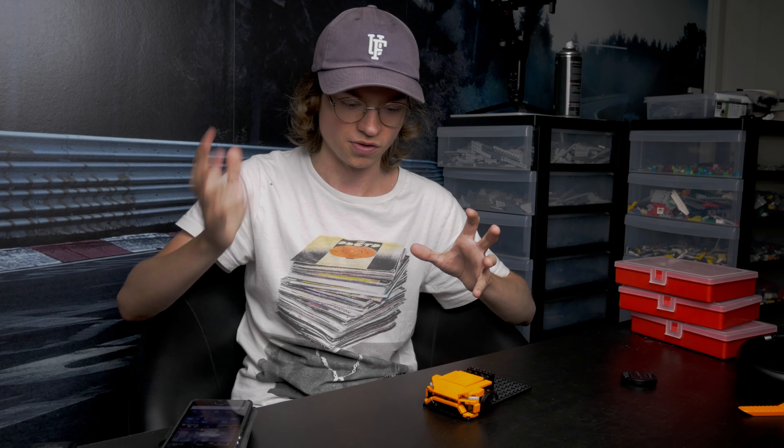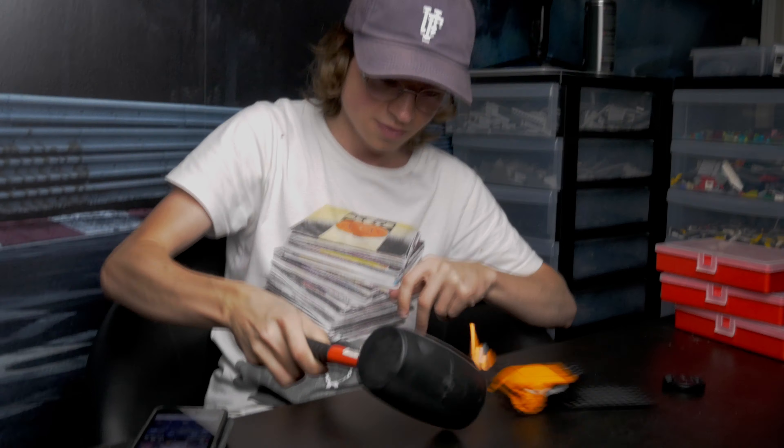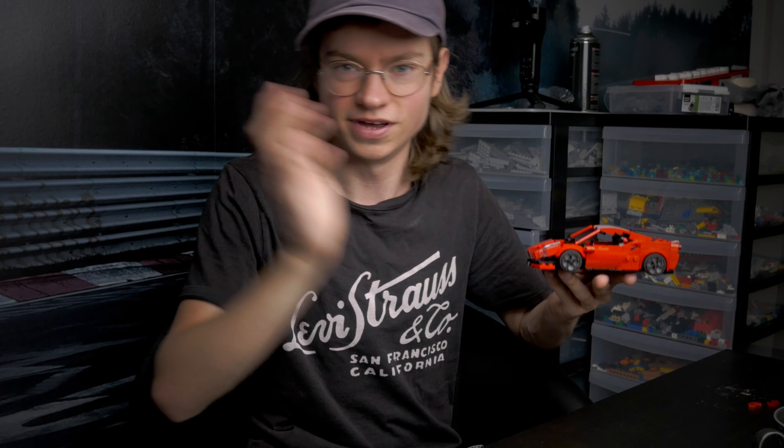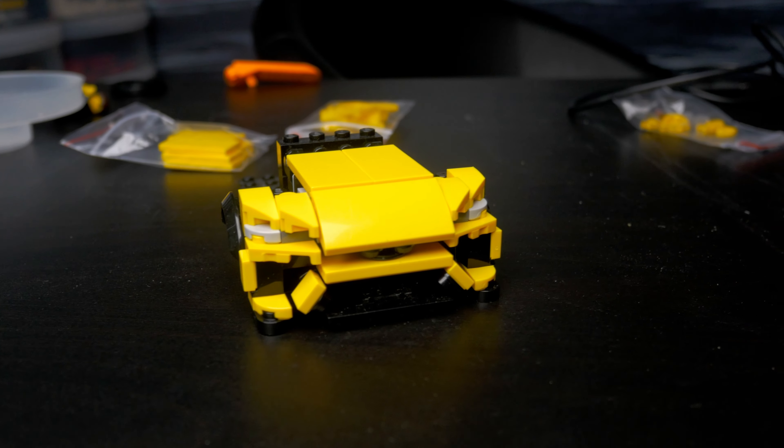I've actually already started a bit here on the Urus, but I decided that I will build it in yellow instead, so I will switch to that. It's actually a completely new day now. I thought I got the BrickLink order that would enable me to switch to yellow, but it turned out those pieces were another BrickLink order I made. In the meantime I actually started to build a 488, but I'll probably make a video about that later. Anyway, back to the Urus now. I switched to yellow and I think that was absolutely the right choice.